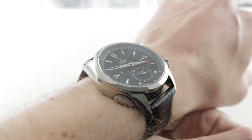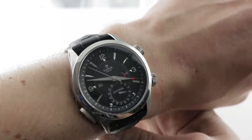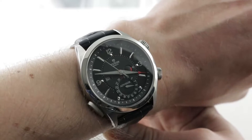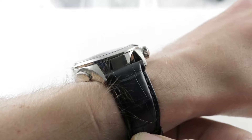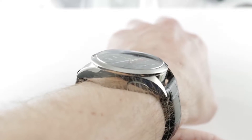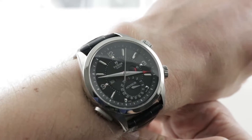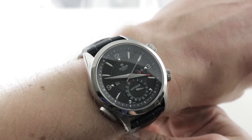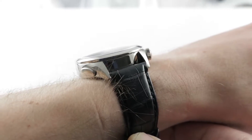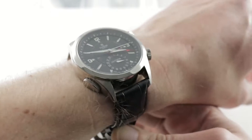42 millimeters in stainless steel and grade 5 titanium, it is a large timepiece. On my 16 centimeter circumference wrist, it wears big but not overpoweringly huge. The watch is 42 millimeters in diameter, exactly 14 millimeters thick, and from lug to lug it's a reasonable 49.5 millimeters. Principally titanium, it wears a little bit lighter than you'd expect, and the lug spacing is a very modern 22 millimeters.